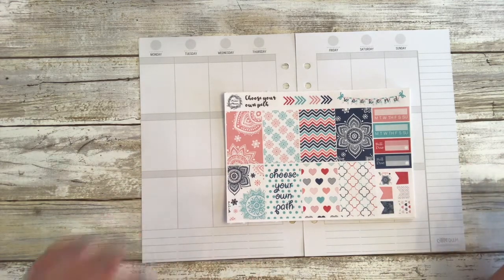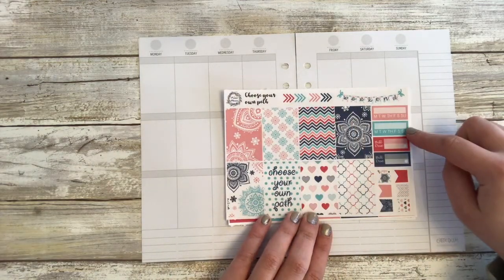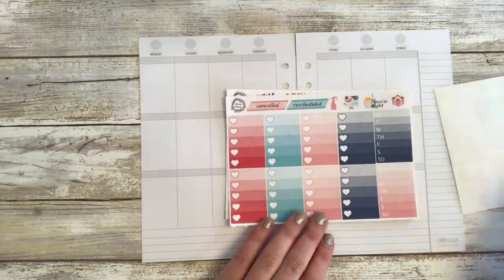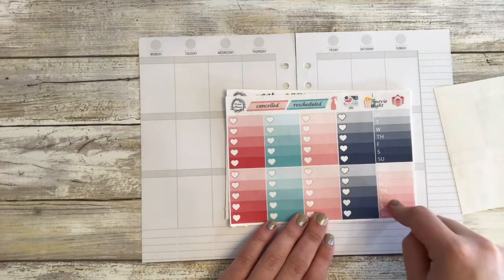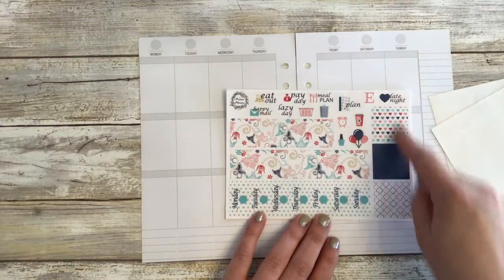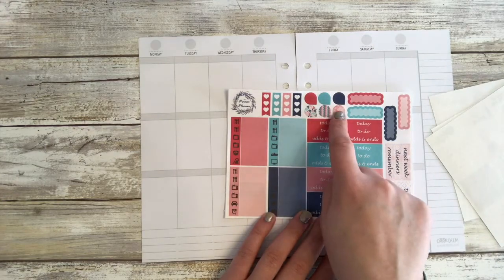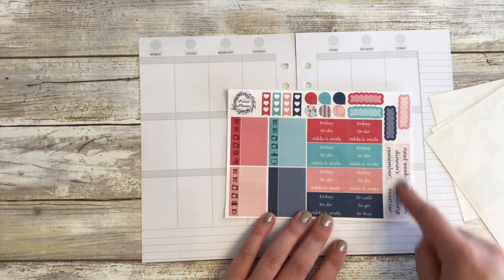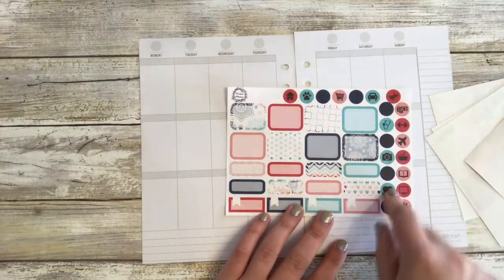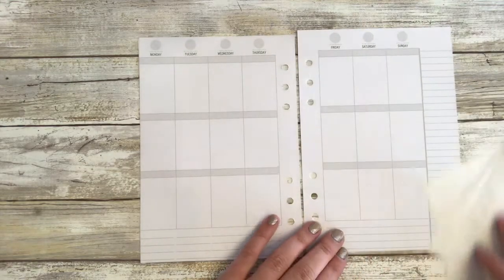So I want to quickly show you what it looks like. You've got your full boxes, your arrows, your weekend banner, two habit trackers, some bill dues, some flags, an ombre heart checklist, sidebar banners, canceled, rescheduled, and some more functional washi strips, bottom washi, date covers, three heart checklist, teardrops, scallop boxes, sidebar headers, headers, little things, circle icons, half boxes, quarter boxes, and flag boxes.